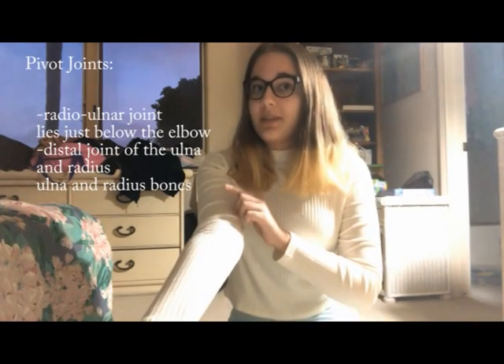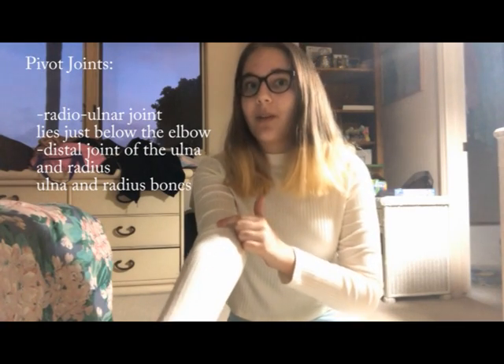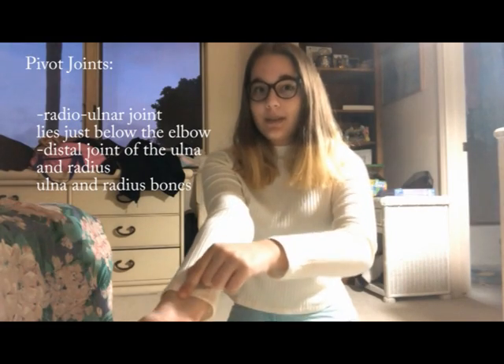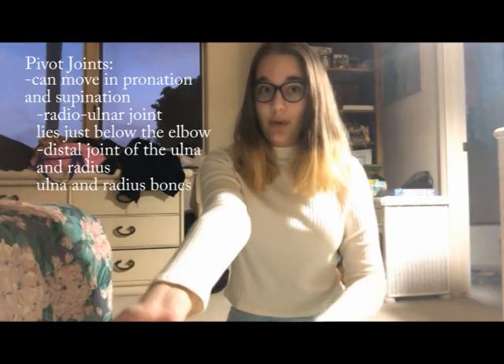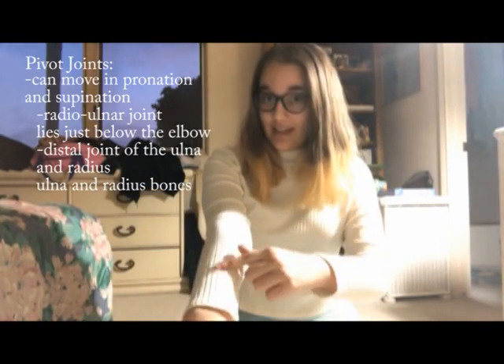Next, we're going to be stretching some pivot joints. One of the pivot joints we'll be stretching lies here — it's the radial ulnar joint, which lies just below the elbow, which connects to the distal joint of the ulna and the radius. These joints can move in pronation and supination. Supination is like this, pronation is like this.